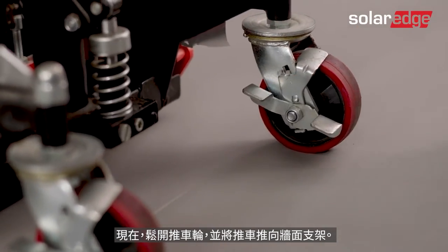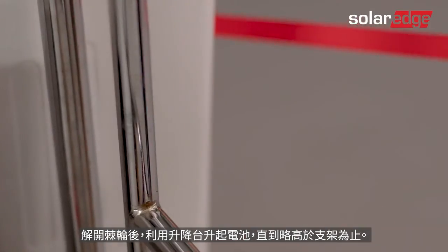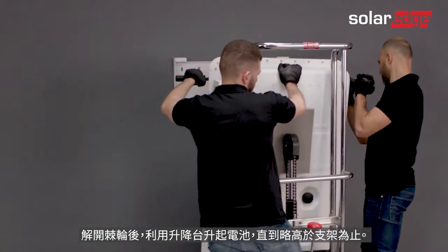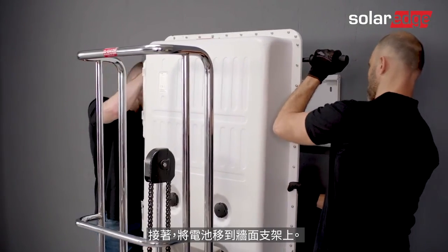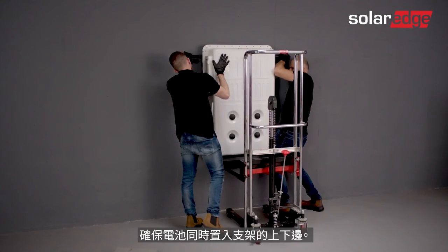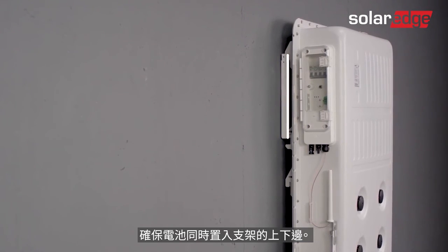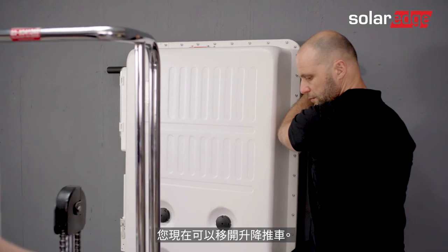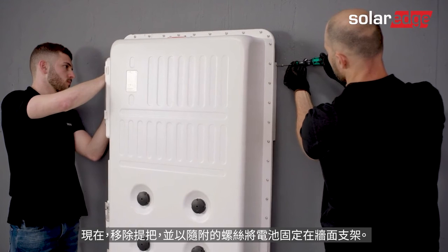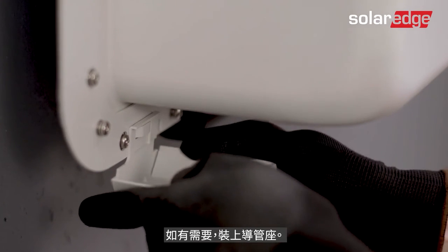Unlock the dolly's wheels and move the dolly towards the wall bracket. Once you've removed the ratchets, raise the battery using the lift until it's slightly higher than the bracket. Next, move the battery towards the wall bracket and mount it onto the bracket. Make sure to mount the battery simultaneously onto the upper and lower edges of the bracket. You may now remove the lift. Then remove the handles and secure the battery to the wall bracket using the supplied screws. If required, assemble the conduit holder into place.